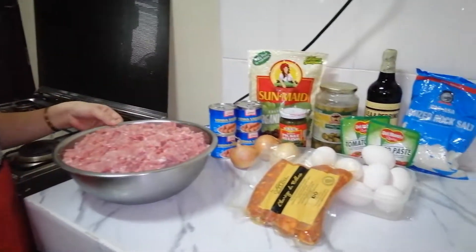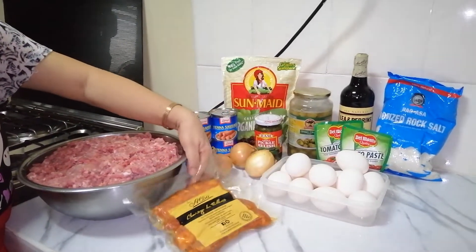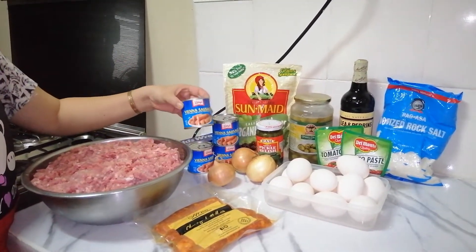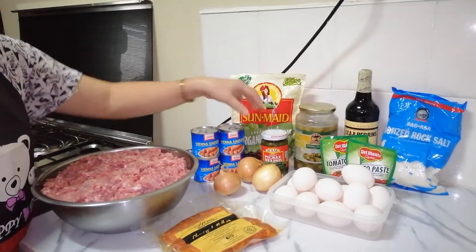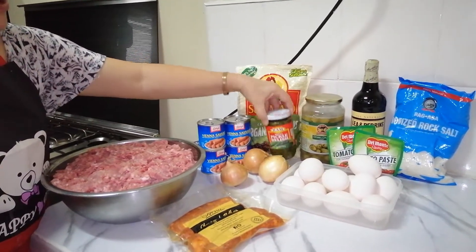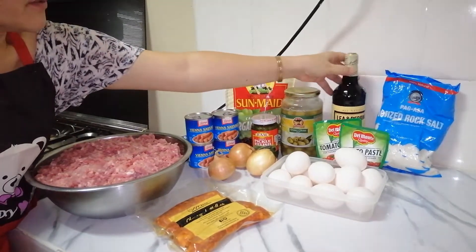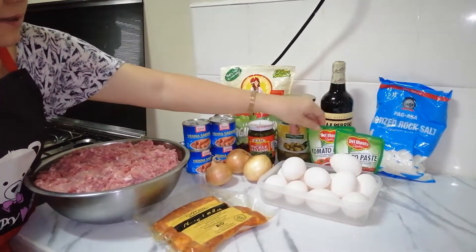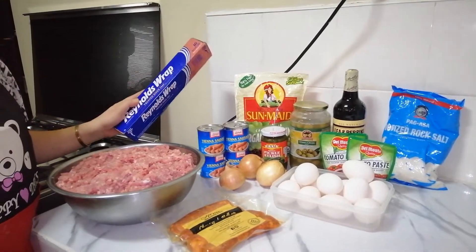Ito po yung aking mga ingredients. Mayroon po tayong giniling na baboy, chorizo de Bilbao, sibuyas, viena sausage, raisin o pasas, sweet pickled relish, olives, Worcestershire sauce, asin, tomato paste, itlog. At ito po yung ating aluminum foil na ipambabalot.